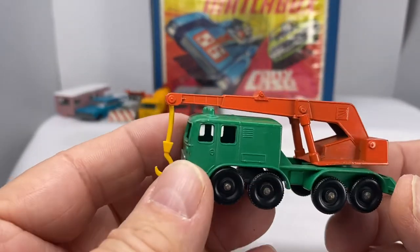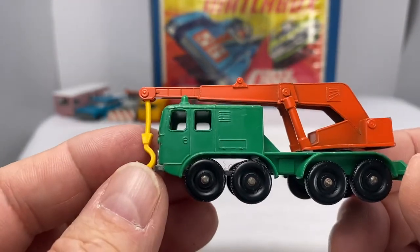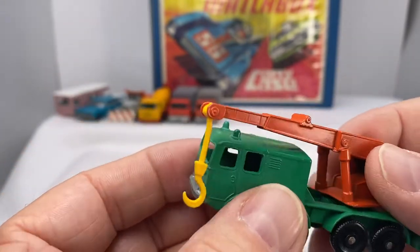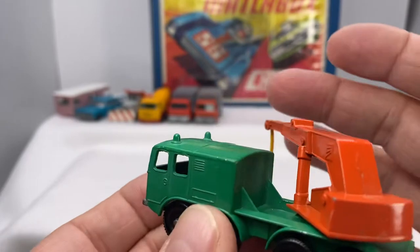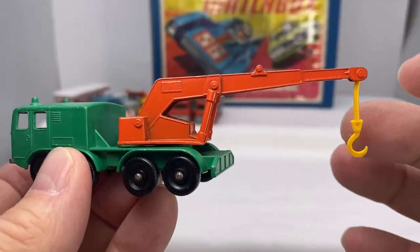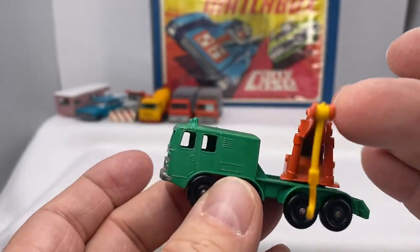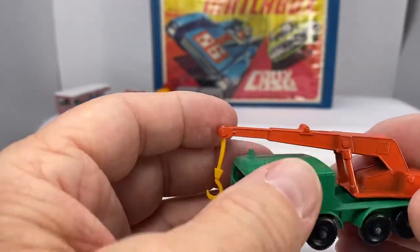Another neat little truck I remember from my childhood is the number 30, the eight wheel crane, 1965. Mom would take me to the store — we'd drive into town because we lived out in the country — and hours and hours of playtime with this one. Sometimes the hook is missing; you'll see that gone over time. Eight wheel crane.